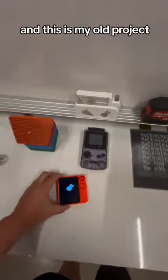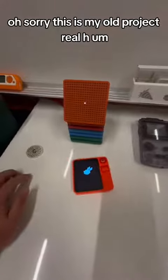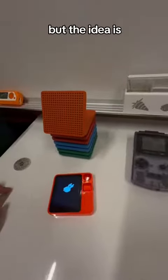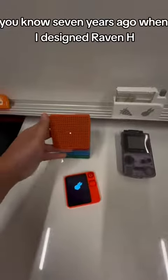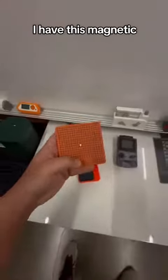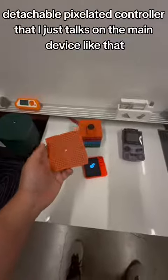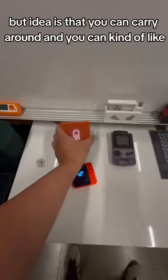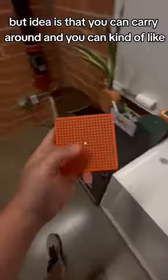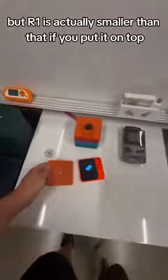This is my old project, Raven H. Seven years ago when I designed Raven H, I had this magnetic detachable pixelated controller that just docks onto the main device like that. The idea is that you can carry it around and just hold and talk — but R1 is actually smaller than that.